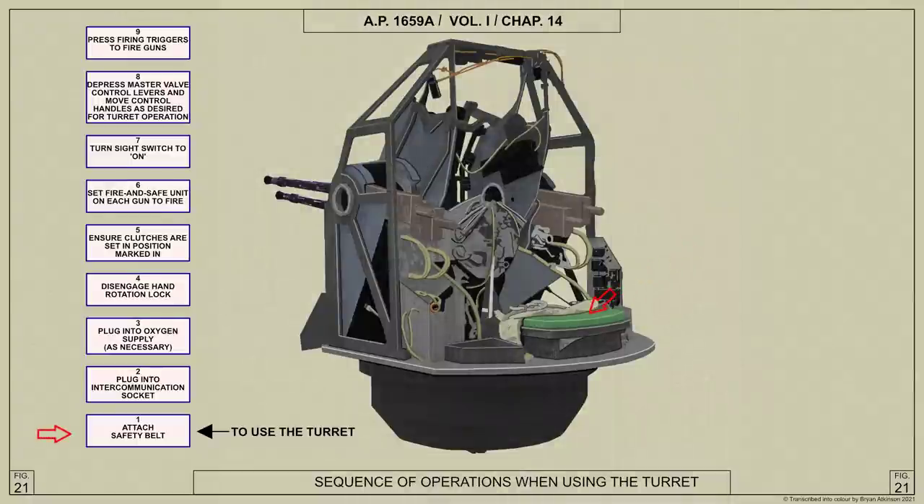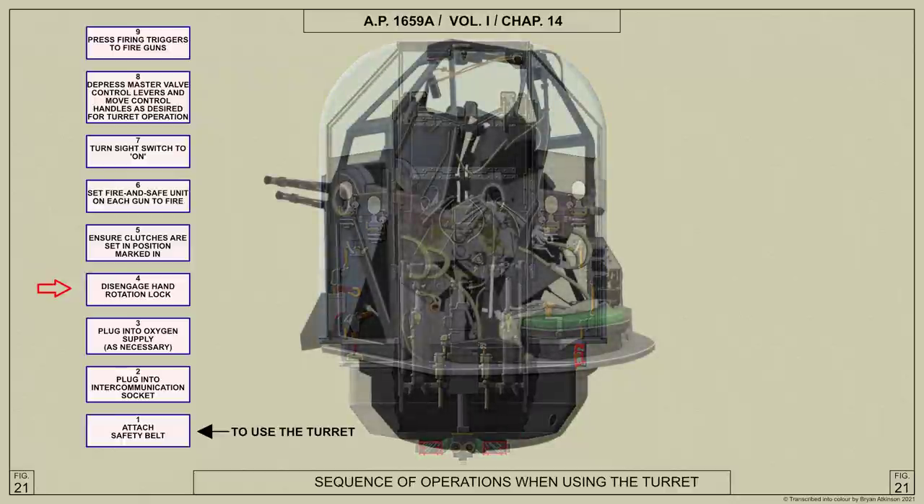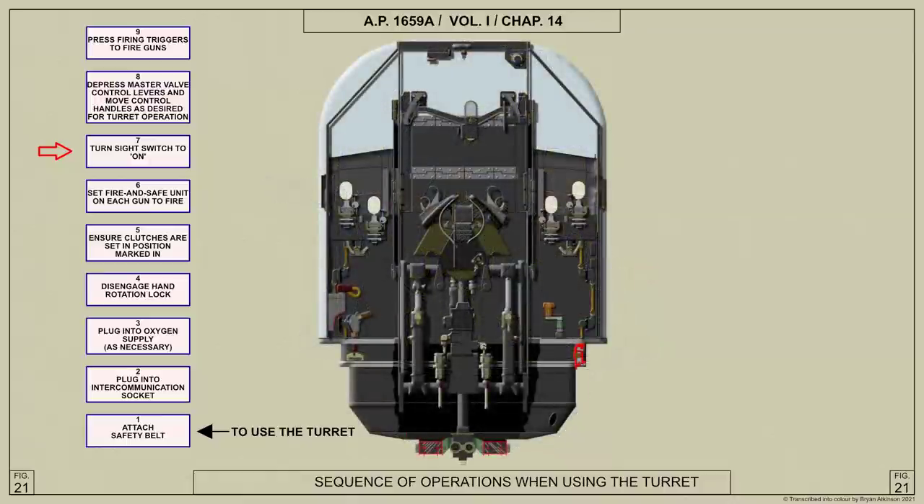Attach safety belt. Plug into intercommunication socket. Plug into oxygen supply. Disengage rotation lock. Ensure clutches are set in position marked 'in'. Set fire and safe unit on each gun to fire. Switch on gunsight switch. Depress master valve control levers and move control handles as desired for turret operation.